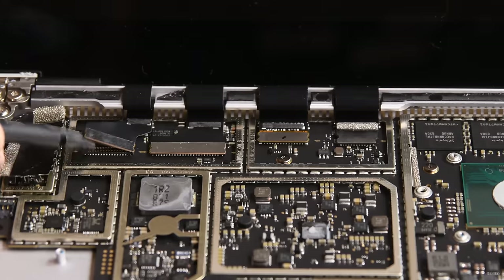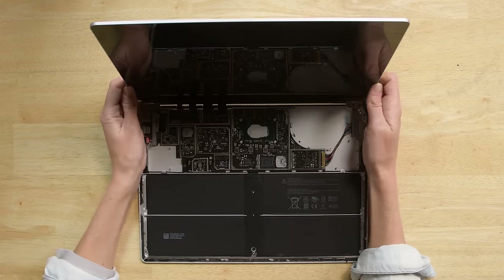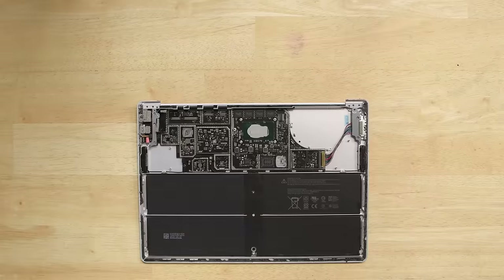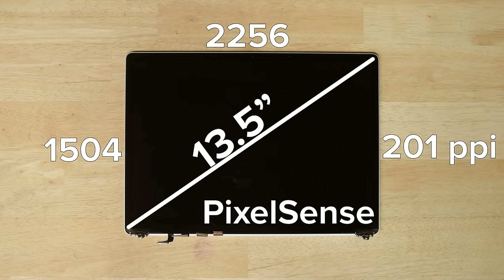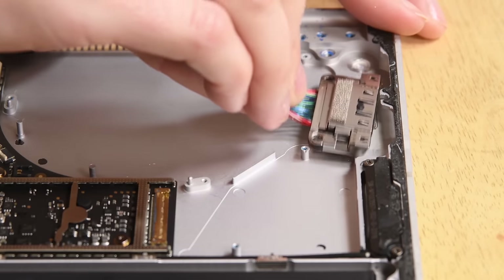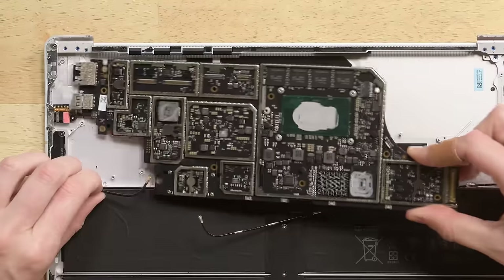We tried to remove the Surface Connect port next, but it turns out that you have to remove the display to get to that port. A few more Torx screws later, and the display is free. This is a 13.5-inch PixelSense display with a resolution of 2256x1504 and a pixel density of 201 pixels per inch. The Surface Connect port comes out next.